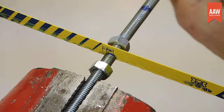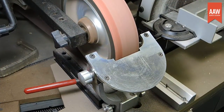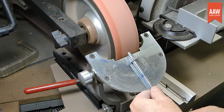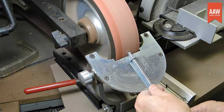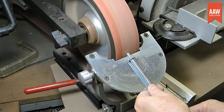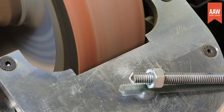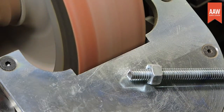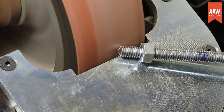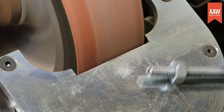I add a couple of nuts whenever I cut threaded rods or bolts. The nuts can act as a die to help clean up any threads that get slightly damaged during the cutting or grinding. I also like to taper the end of the thread, making it easier to insert into the mandrel when it's in the spindle. A few moments on the grinder make short work of the task. Although only the end that threads into the mandrel benefits from tapering, I did both ends, practicing first on the end that will be inserted into the handle.